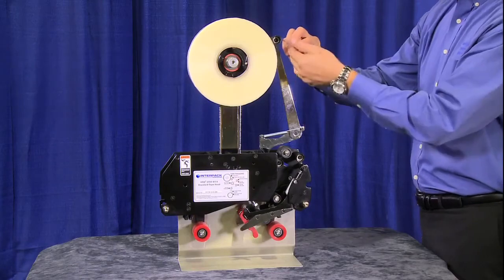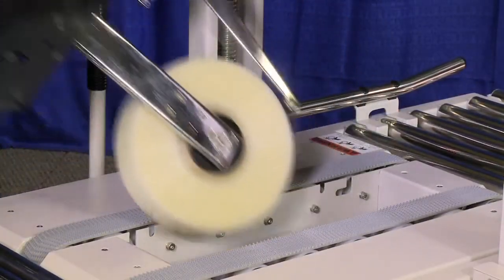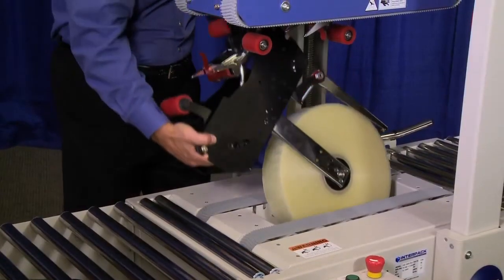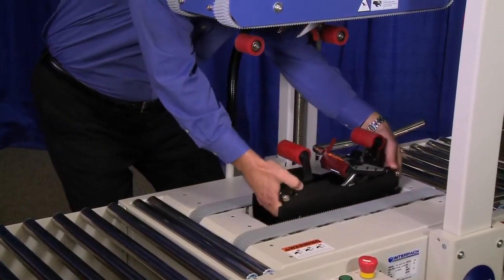Every IPG case sealer comes with an HSD 2000 ET2 tape head with adaptive technology to provide optimal tape application and wipe down to each of the three panels of the case.